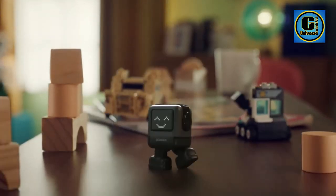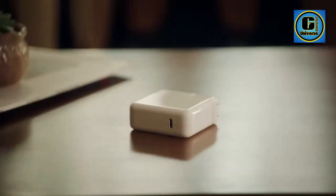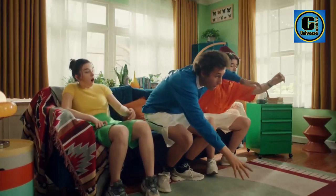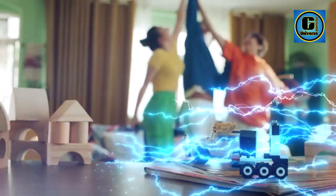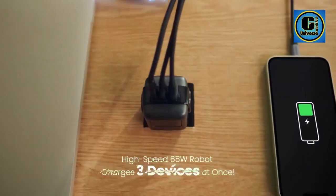Different facial expressions on the charger correspond to battery levels. Please note that the LED display will only light up when plugged into a power strip. With two USB-C ports and one USB-A port, you can charge what you want, along with multiple fast charging protocols and wide compatibility — including earbuds, phones, tablets, and MacBook Pro/Air.